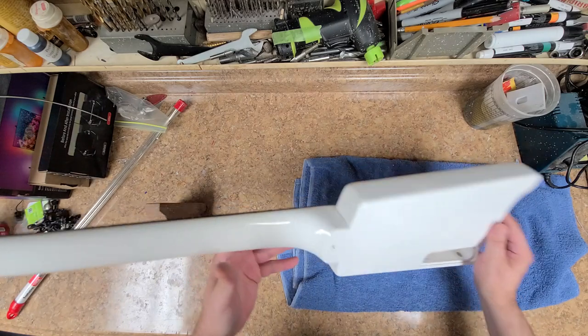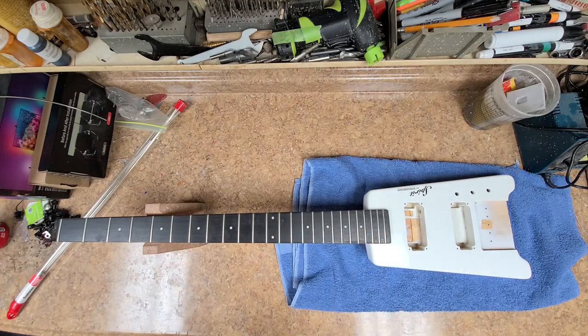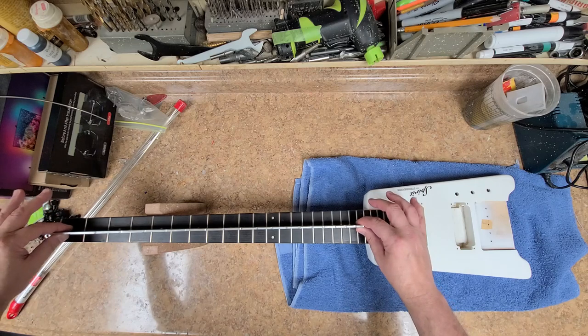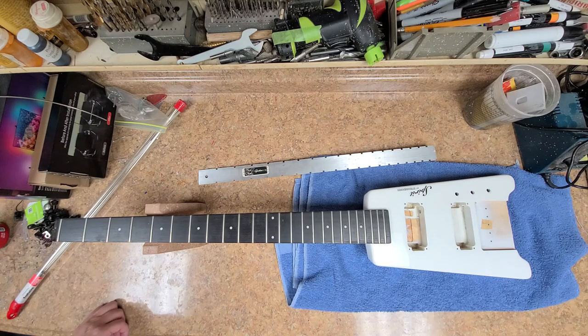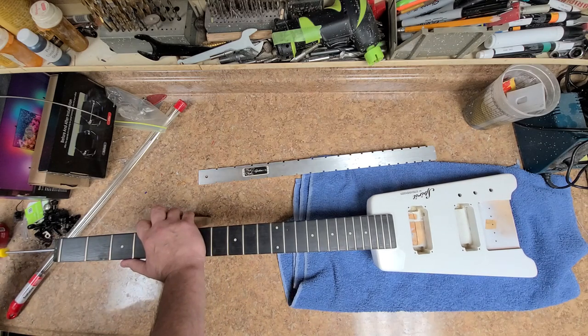I do have to find the parts for it, so let me check the truss rod on this to make sure it works. I got my bass notched straight edge here, let's see which one it is. We got a really good back bow in there. Let's see if this is a four mil — and it is, so if I turn this puppy...